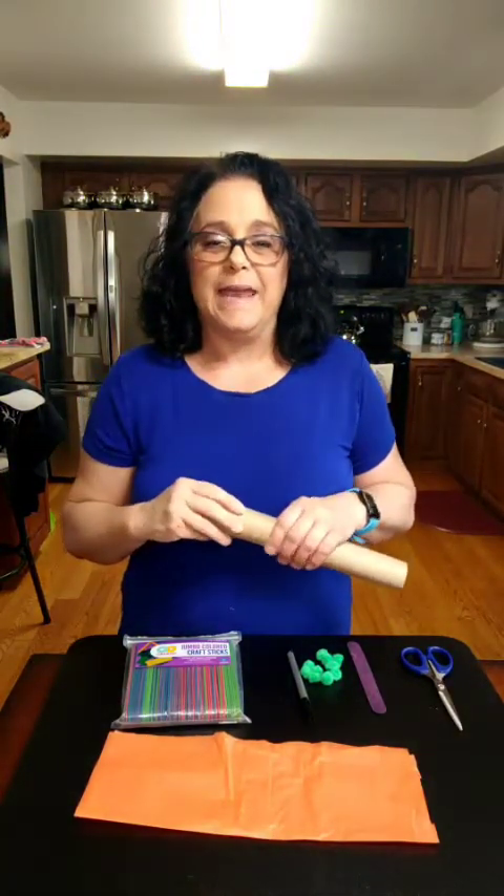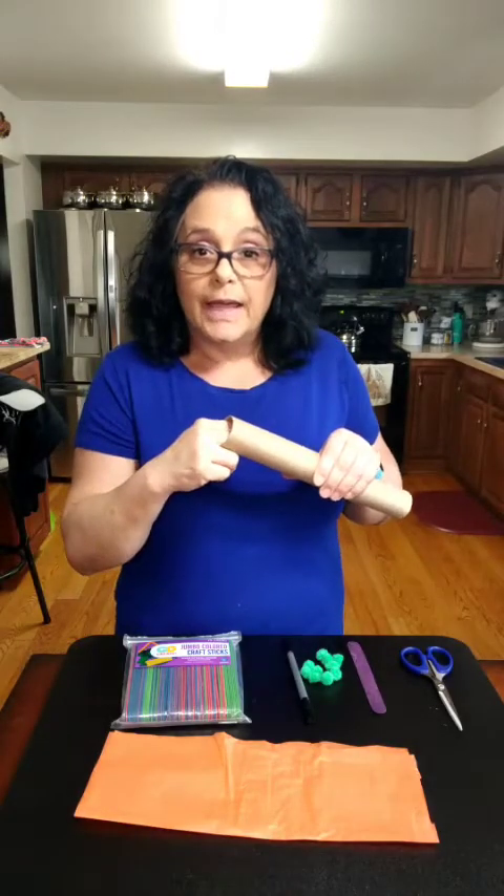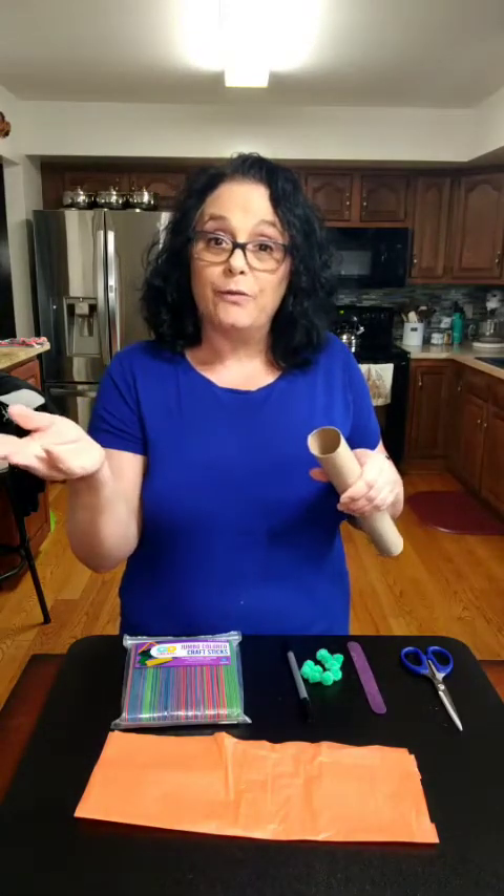Hi friends! I thought today we would make a caterpillar in its cocoon, so that when it comes out it turns into a beautiful butterfly.